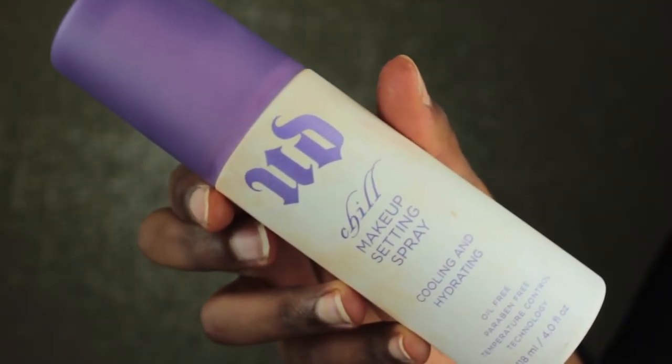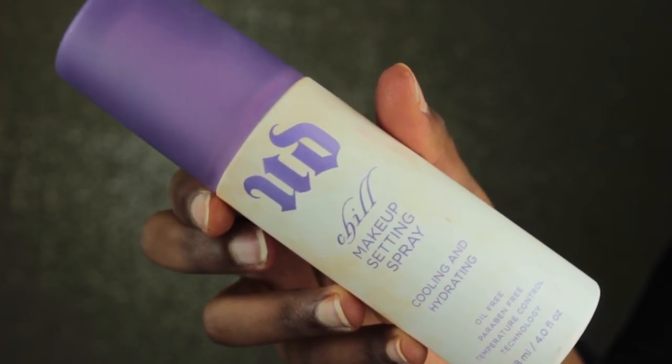Now I'm just going to move on to the rest of my face. The first thing I'll be doing is spraying the Urban Decay Chill Makeup Setting Spray all over my face. I'm not going to use a primer — I'm just going to use this to refresh my face because it's a little dry right now. I would normally use a primer, but I'm filming this late at night and after this I'm just going to bed. Before my foundation, I'll be using the Lancôme Teint Idole foundation in the shade 460 Suede W.